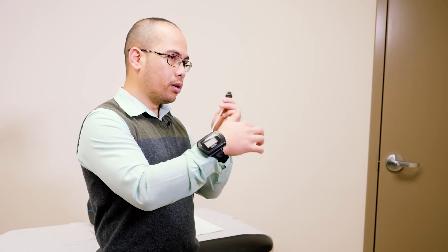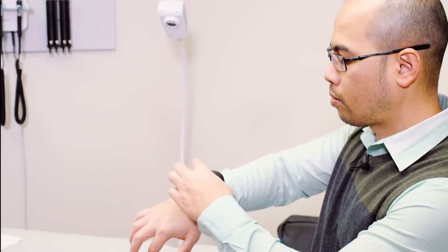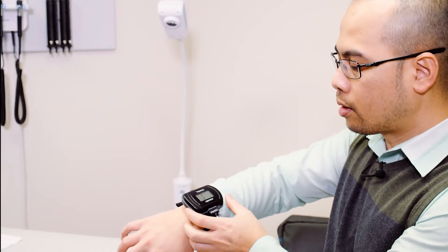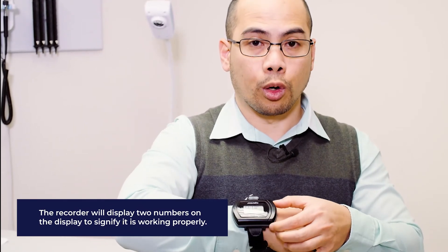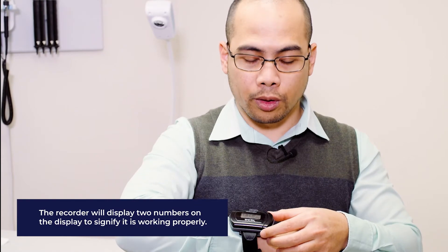This sensor needs to be attached to the main recorder through the port here. Once you've properly attached it, you can see that the recorder will turn on. You don't need to press any buttons. Once it's properly attached, the recorder will start recording and it's going to record until you take it off the following morning. This is the whole setup — it only involves the recorder worn around the wrist and the finger sensor on the tip of the finger attached to the main recorder.